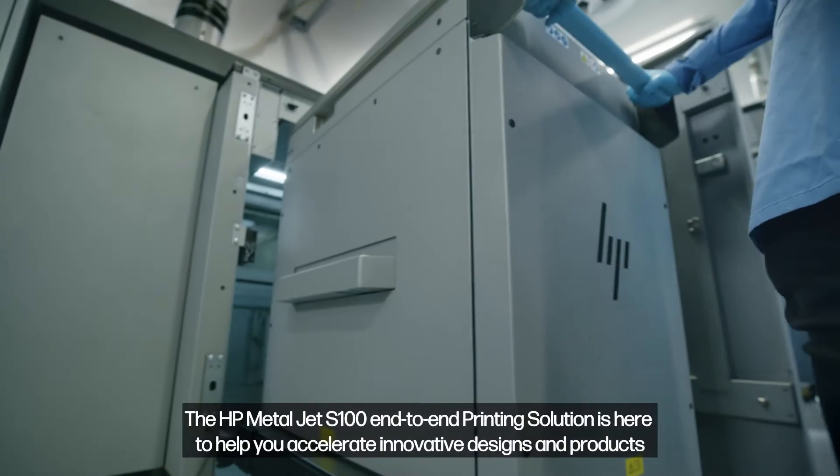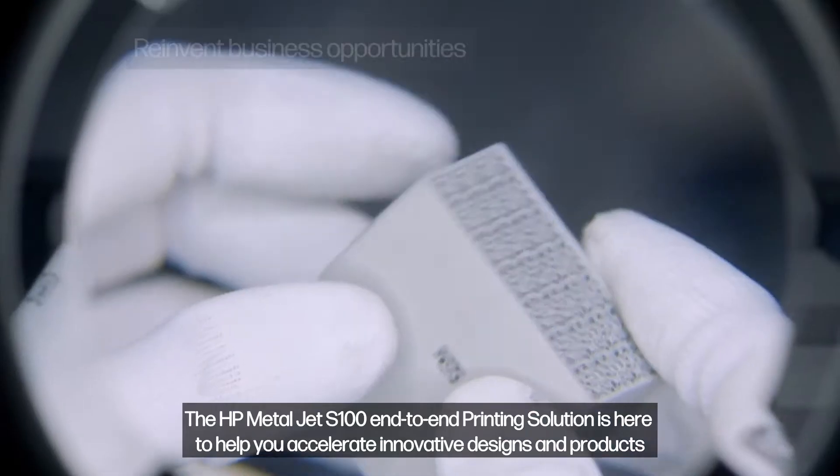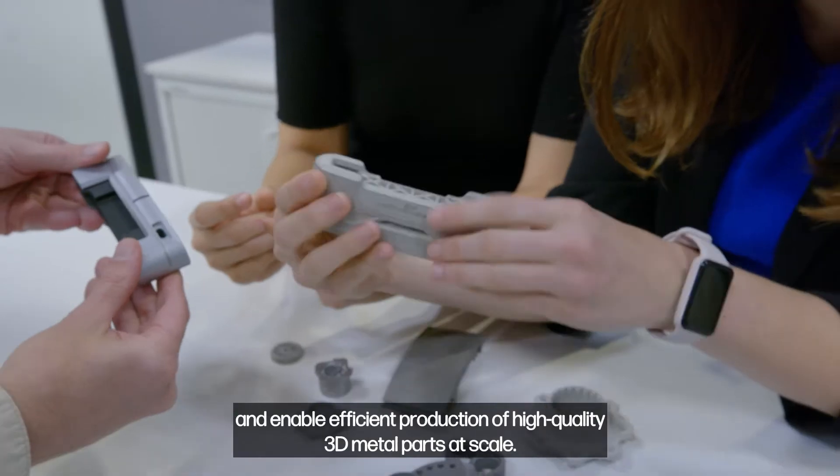The HP MetalJet S100 end-to-end printing solution is here to help you accelerate innovative designs and products and enable efficient production of high-quality 3D metal parts at scale.